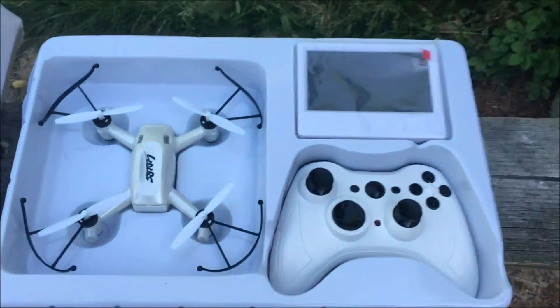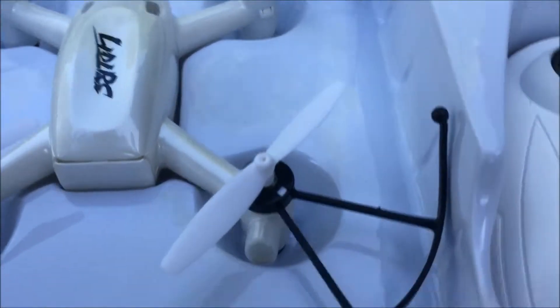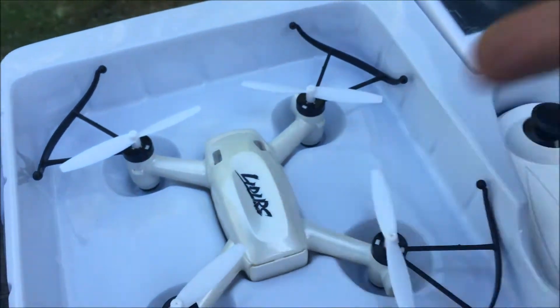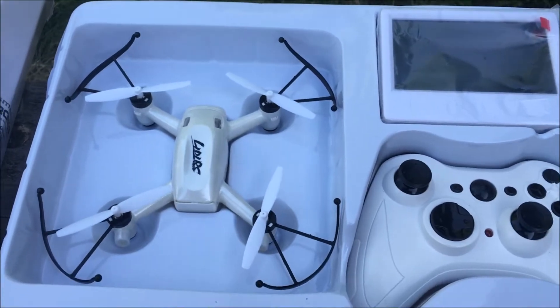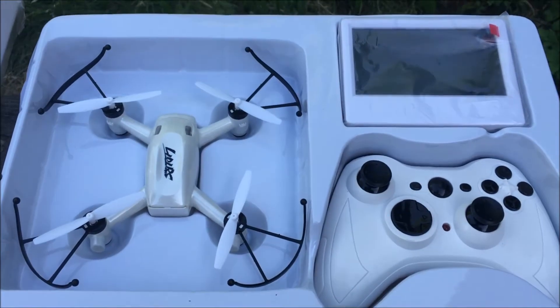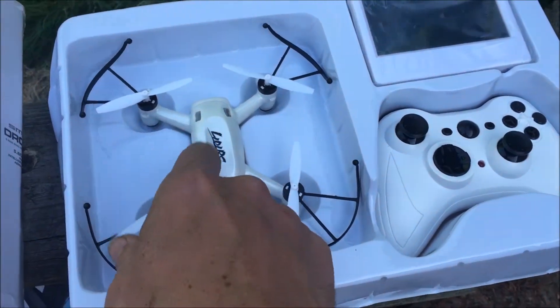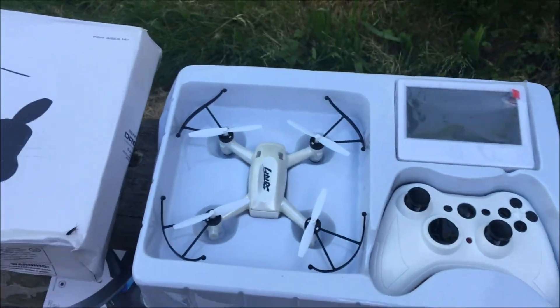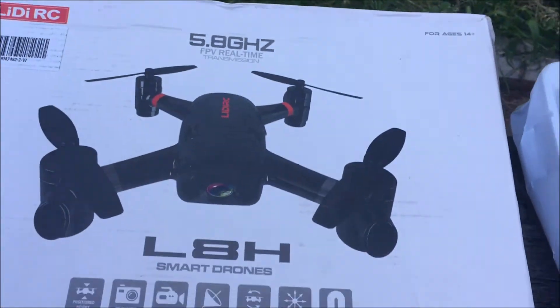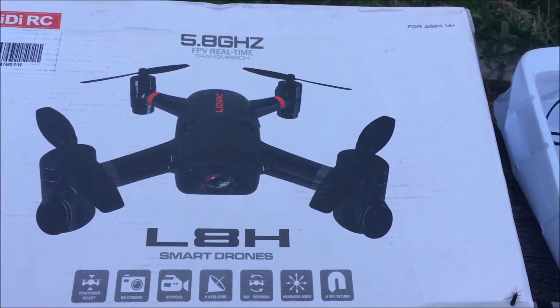I'm familiar with the Eachine E40G — absolutely love it — so I'm stoked about this. It's in a white color, which is a little bit different. Although the FPV range on the Eachine E40G wasn't great, I tried doing goggles with it, so we'll see how this one is — maybe we'll be able to do goggles again. LIDIRC 5.8 gigahertz L8H, later!